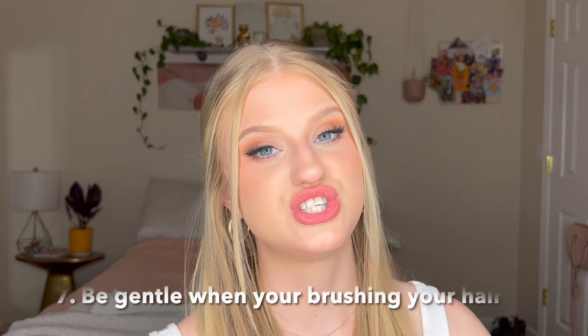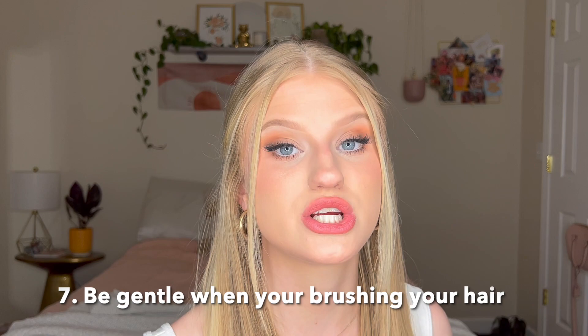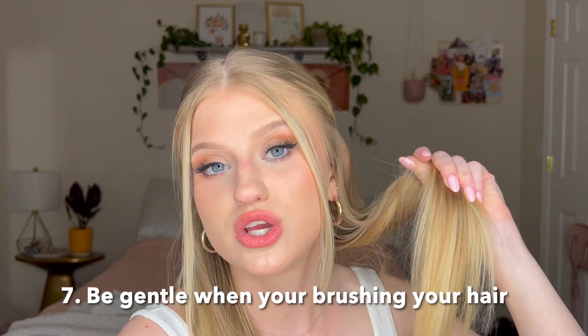Make sure that you're really gentle with your hair when you brush it out. Start from the ends and work your way up to the root — if you're ripping at your hair right at the scalp, it is bound to break off.